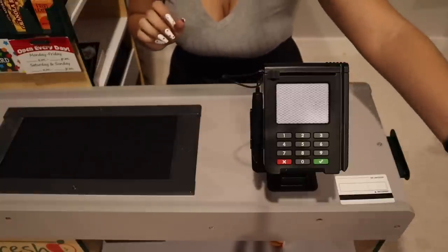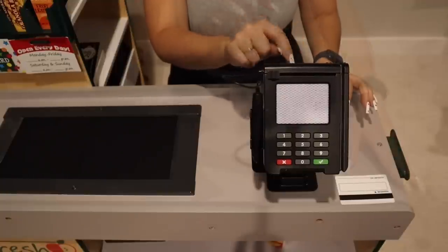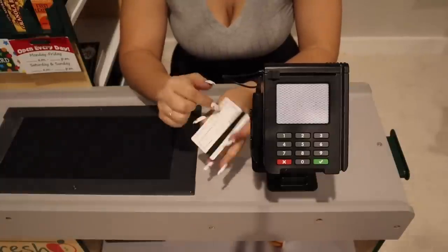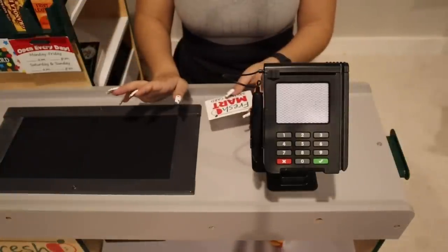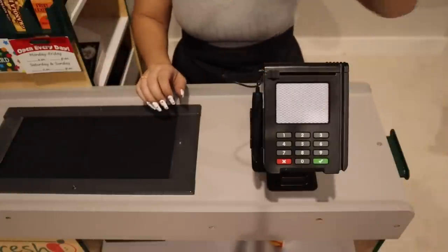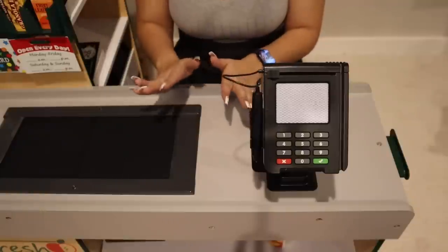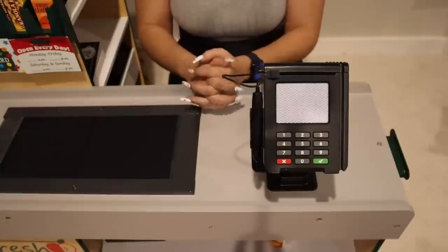All right, same thing — books are three weeks, so you have enough time to read them. If you need to renew, you can call and give us your name or the number on the back of your library card, and we can renew it for you. You can also do it online, or come in and we'll do it for you. You are all set — thank you so much for stopping by, welcome to your local public library, and welcome to the neighborhood. Bye!